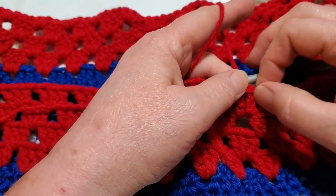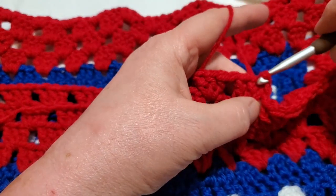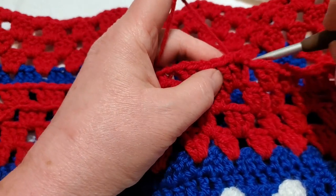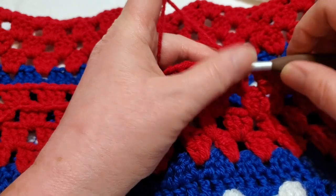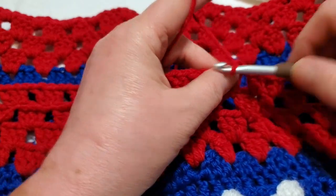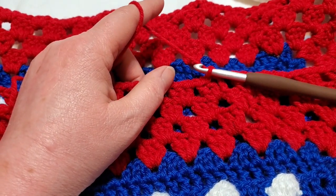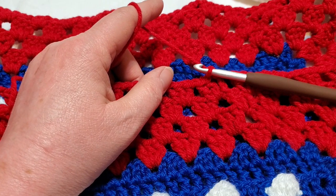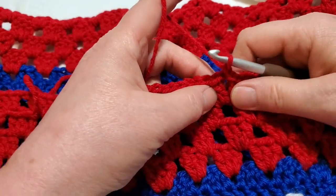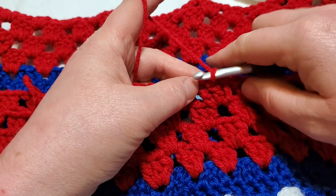After your chain one, slip stitch to join. Don't do the extra slip stitches like we did in the other parts, because we're going to be doing back post stitches in the next round, and having extra slip stitches will just make it harder.